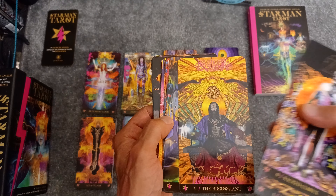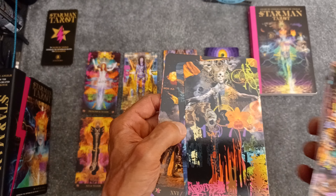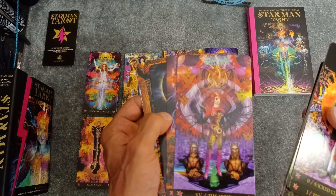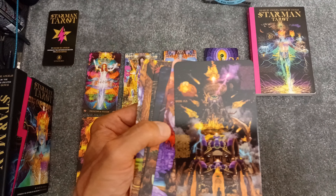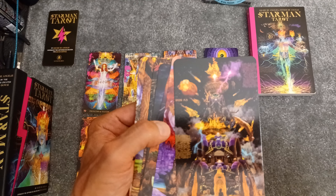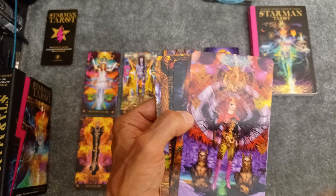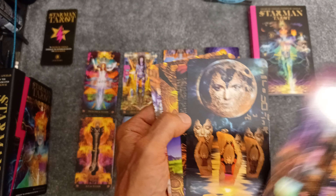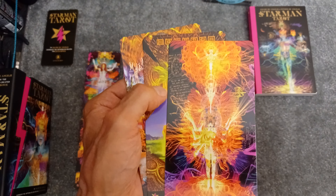The Major Arcana — I'll just go through this real quick. It's all 78 cards. The zero card, instead of the Fool, he has the Clown. Then the Starman — that looks like David Bowie, beautiful card. They all are. And the High Priestess, the Empress, the Emperor. I mean, the detail, and the fact that they're borderless makes it that much more beautiful.